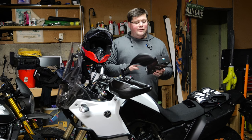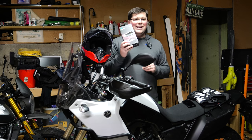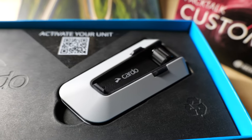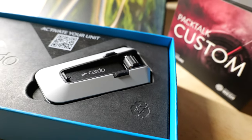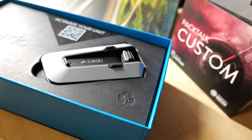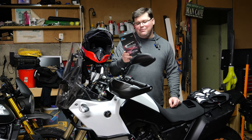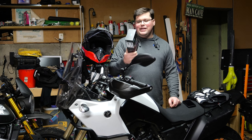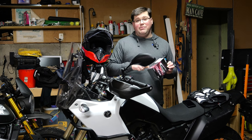That's your deep dive on the Cardo Packtalk Custom. Still app controlled, still over-the-air updates, 13-hour battery life, 1.6 kilometres of claimed range, music streaming, 40mm HD speakers. Highly recommend.